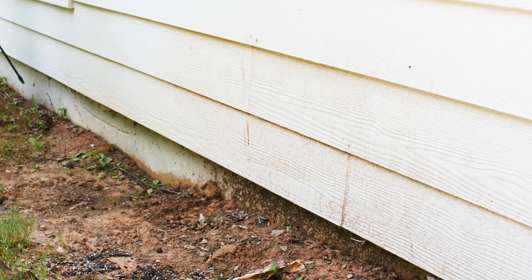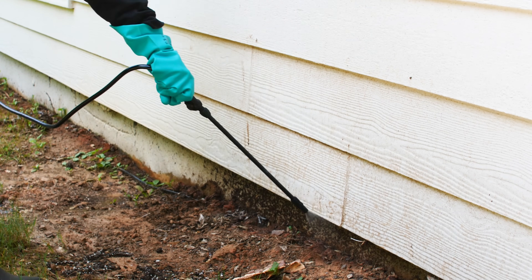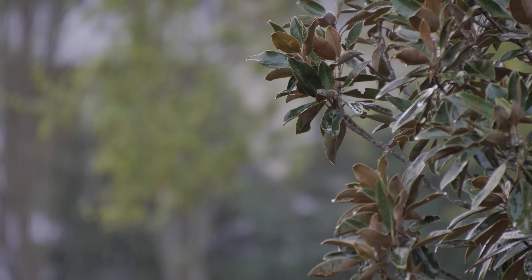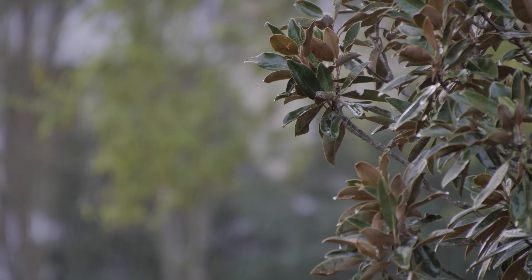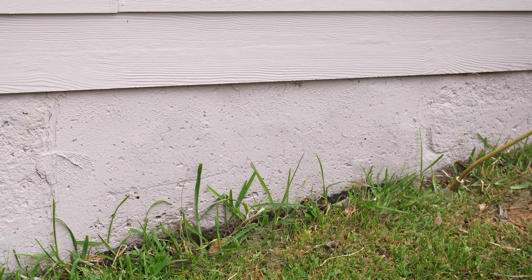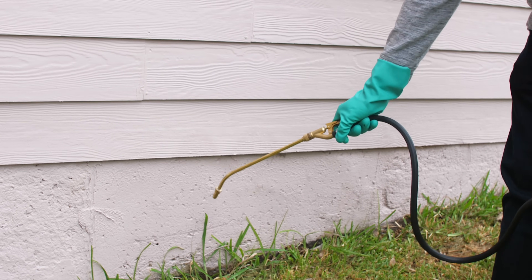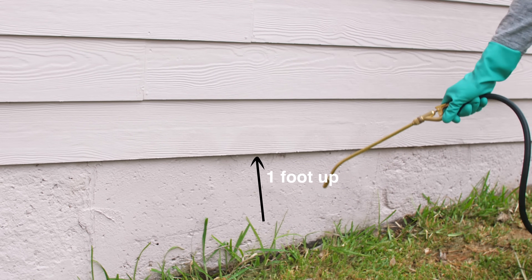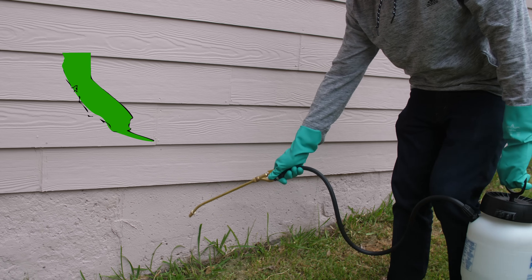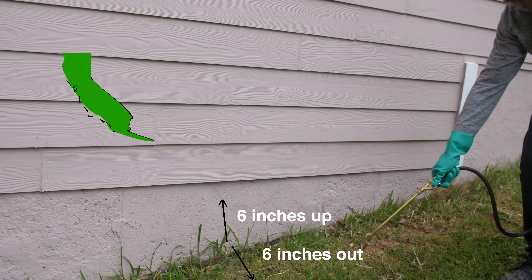Apply Taurus SC outside around the foundation of the structure to control ants in and around your home or business. The best time to apply Taurus is on a calm day when there's no wind and when rain is not expected for 24 to 48 hours before or after the treatment. Start by spraying a barrier around the foundation of the building using a coarse spray. While walking around the perimeter, apply a continual band that extends up from the foundation wall one foot and out one foot from the foundation onto the ground. In California, the barrier spray can only be applied six inches up and six inches out from where the ground meets the foundation.